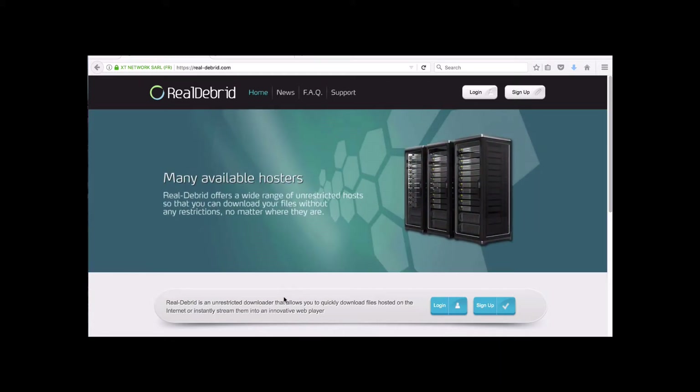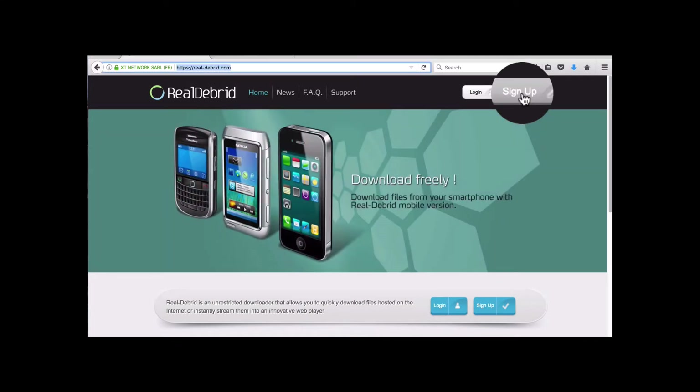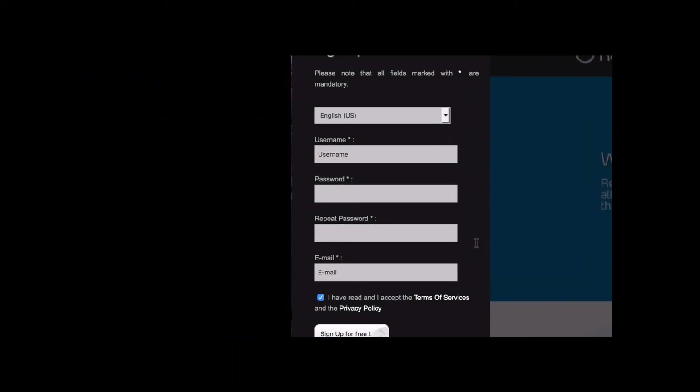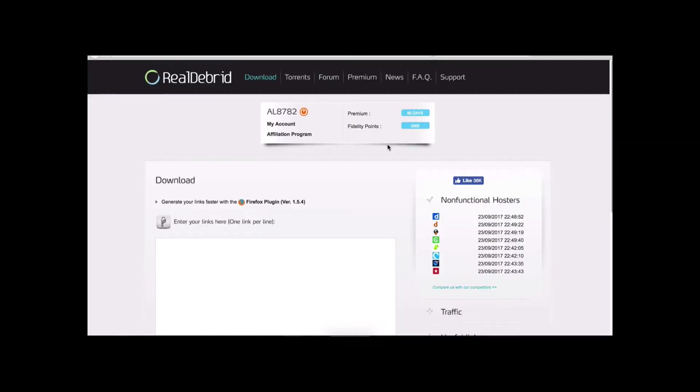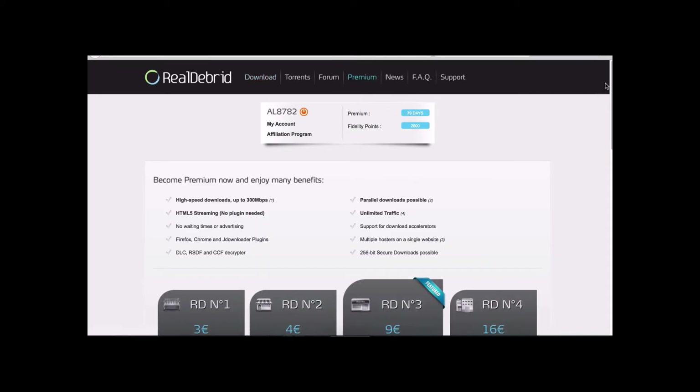Let me show you how to sign up. On the screen here you just go to Sign Up on the right. You'll have your sign-up form — select English. You need to create a username, a password, enter the password again, and your email because they're going to send you a confirmation link. You sign up for free. Once you sign up and log on, you'll get this page here — my account — which tells me how many days I have left on my service.